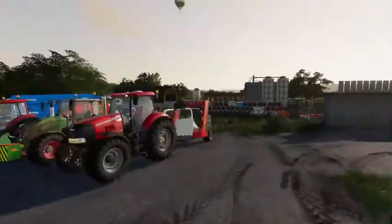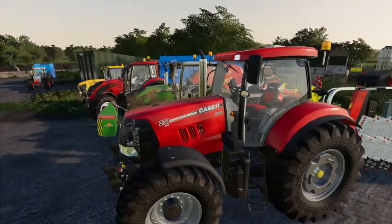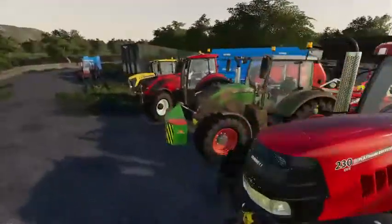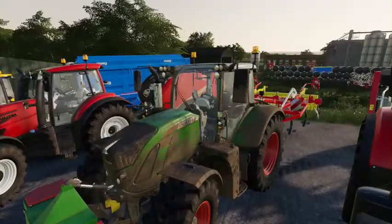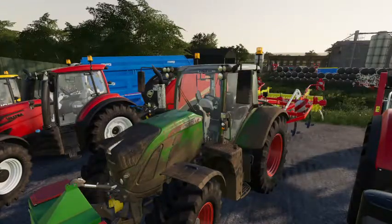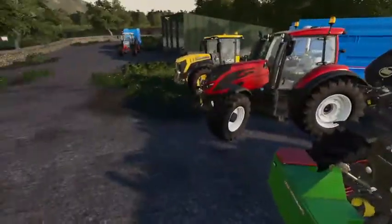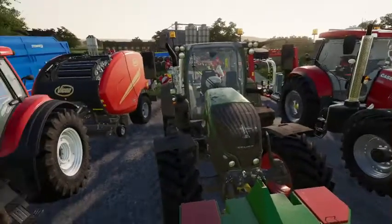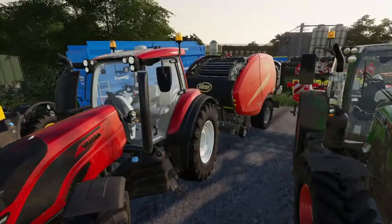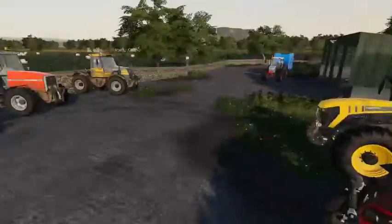We've then got a Case Puma 230 CVX on a square bale wrapper, and a Fendt 724 on a Pottinger cultivator that's going out this morning to do a job for a local farmer. Here's the Vulture with the Viking Fast Bale — that's what I've been using to bale those two fields.